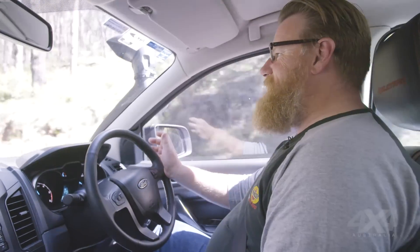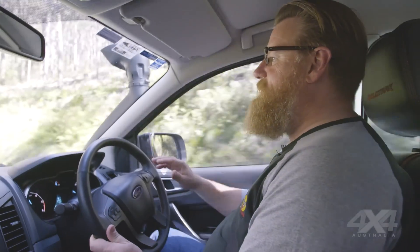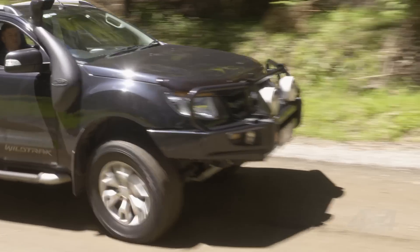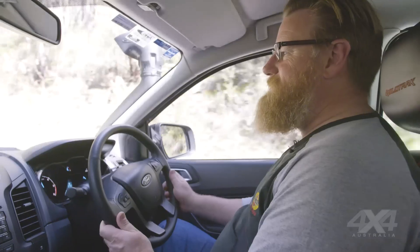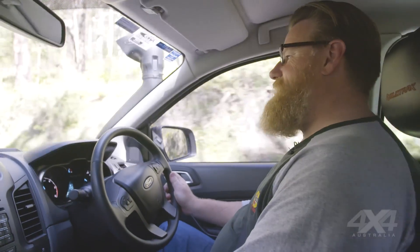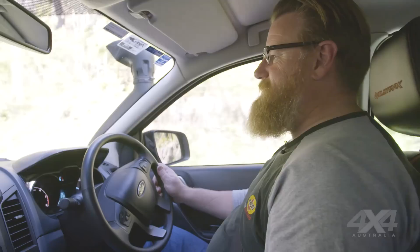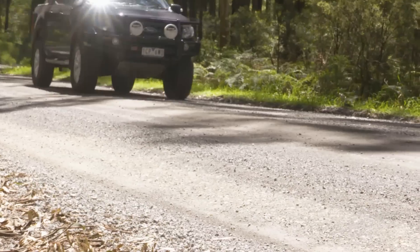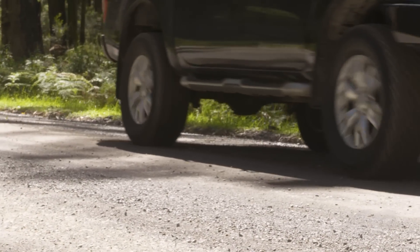With its automatic settings, its performance settings, and the economy off-road type settings, the iDrive's really got a pattern for every style of driving. So it's perfect for the four-wheel driver — it takes that sloppiness out of the turbo diesel lag, really makes the car much more drivable and enjoyable to drive. It's a good thing.